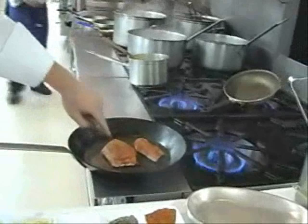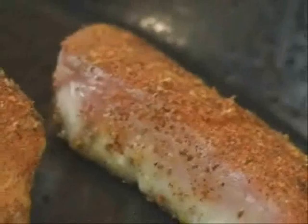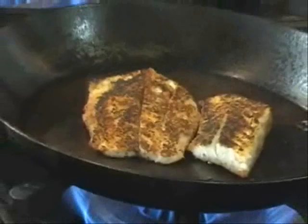The bottom of the fish is starting to get cooked, and once I flip it over you'll see the nice crust on there. That gives you the timing to turn it over. You can see we've created a nice crust on top that will lock in all the moisture inside, and also give it that spicy characteristic of blackening that's so true to New Orleans.